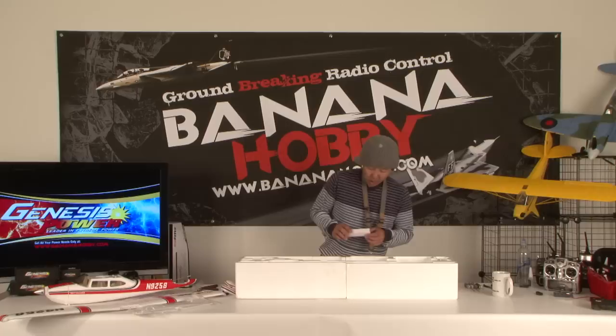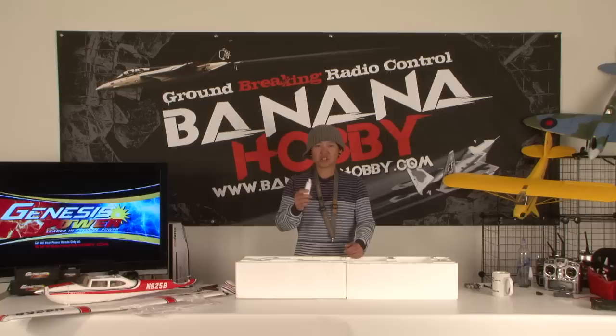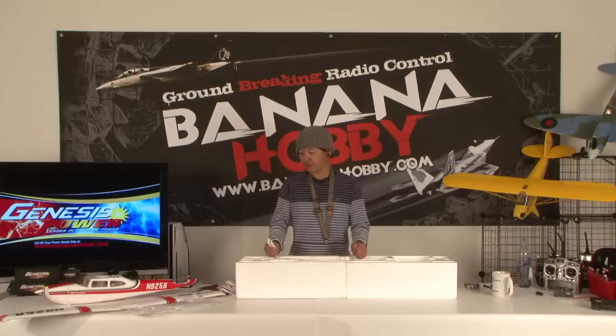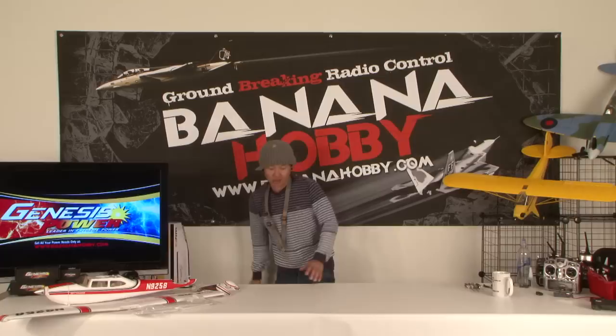FMS includes a tube of rubber cement as the supplied glue. For this Park Flyer size aircraft, I don't suggest using epoxy on any wing or tail surfaces, because if you need to replace a part, rubber cement pulls right apart almost like gum and you can remove it with your fingers. If you prefer epoxy you can use it, but we'll do this build today with the supplied rubber cement. That's pretty much everything that comes out of the box.